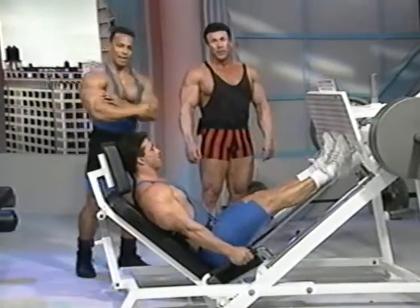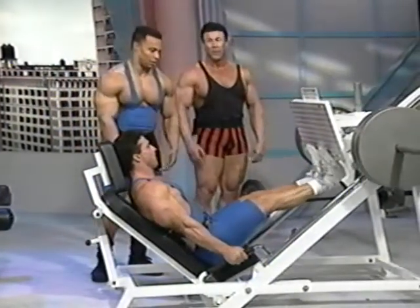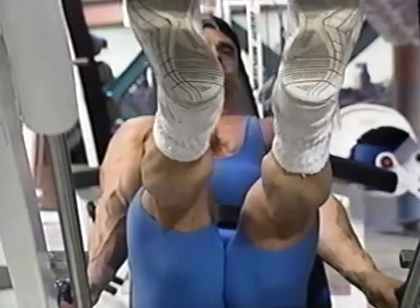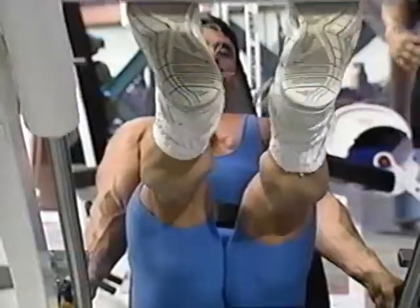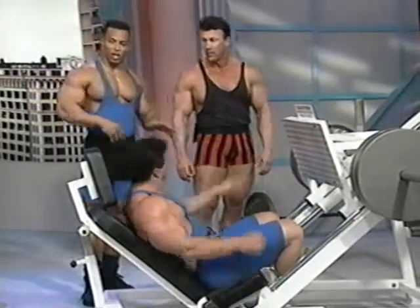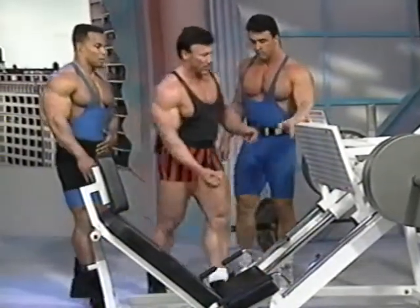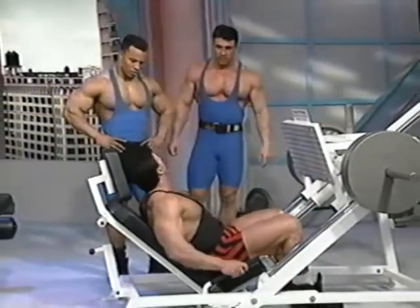Everybody normally starts out with biceps or chest, and then later wonders what happened to their legs. Naturally people want to work the showy muscles — arms and chest — but legs are half the body, and calves in particular are very important for overall symmetry. I normally do about five sets here, five sets there — about 10 to 12 sets on calves total.